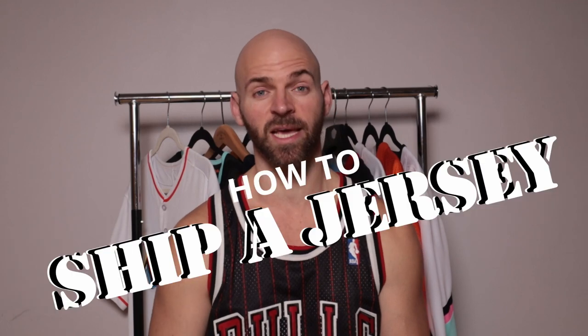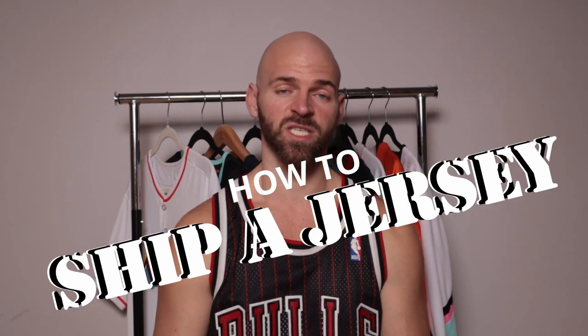Jersey Jaguar back at you in another video, and today it's going to be one that I know we all have done or will do at some point — and that is ship a jersey. In this video I'm going to break it down within multiple segments in the same video to help move it along and keep it short and effective.